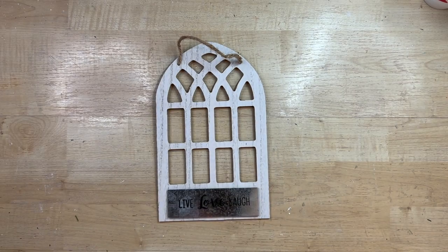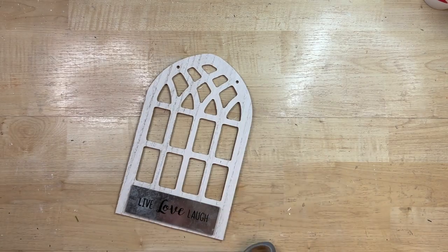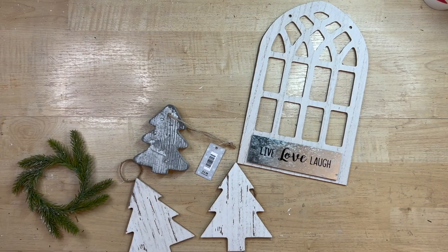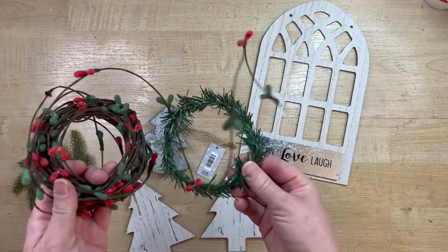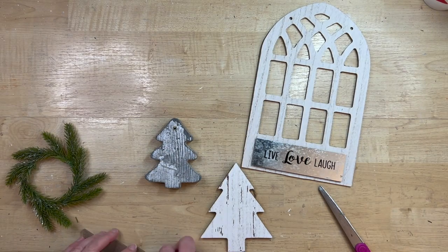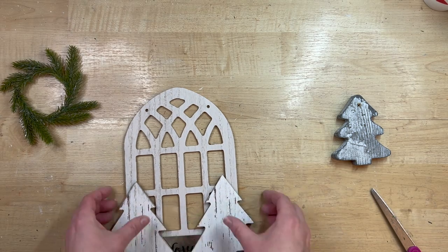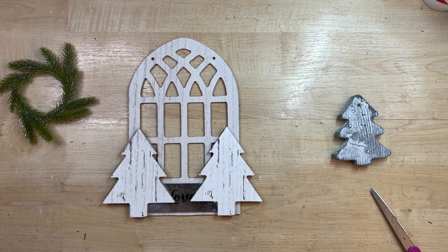I've been seeing these windows a lot more at Dollar Tree — I keep hoping they bring out more styles because they're so fun for DIYs. This one is a chipboard type material and it's nice because it doesn't have any words in the middle — it just has a little sign at the bottom which I'm going to cover up. These tree ornaments all came from Hobby Lobby; the two white ones came in a pack of about four for a couple of dollars. Dollar Tree also has wooden cutout ornaments you could use. I have this little wreath cut from a garland, or you could use the Dollar Tree evergreen picks instead.